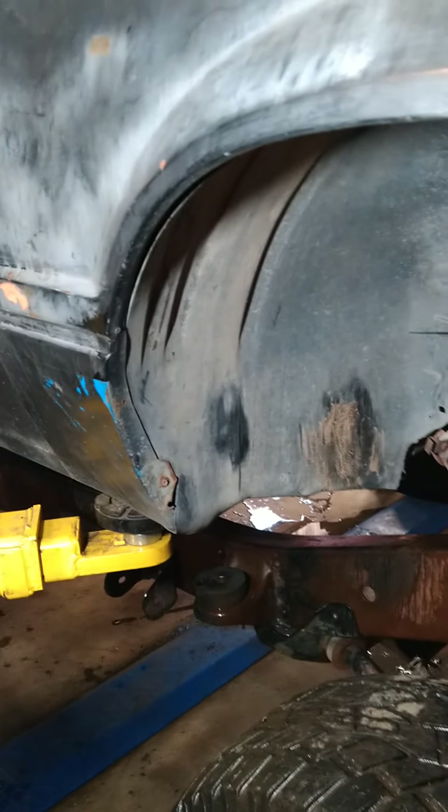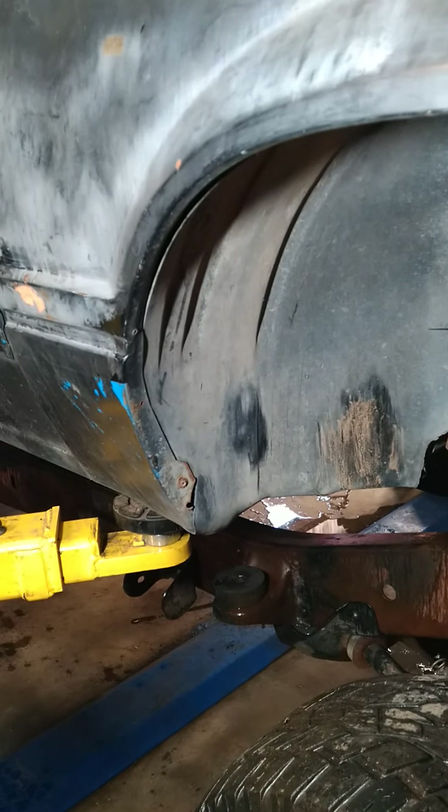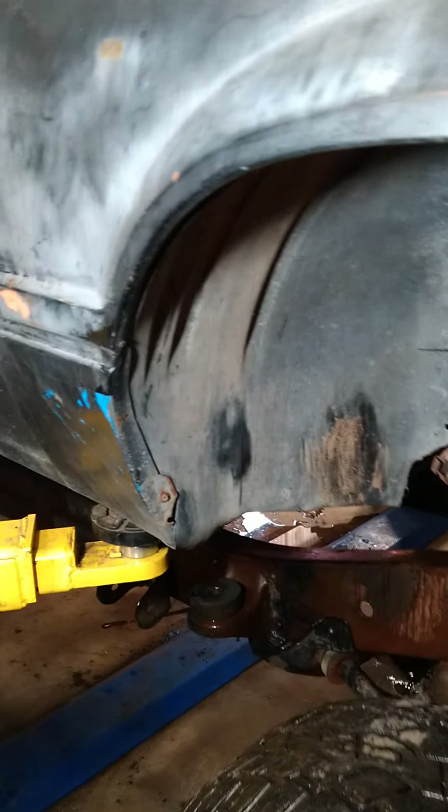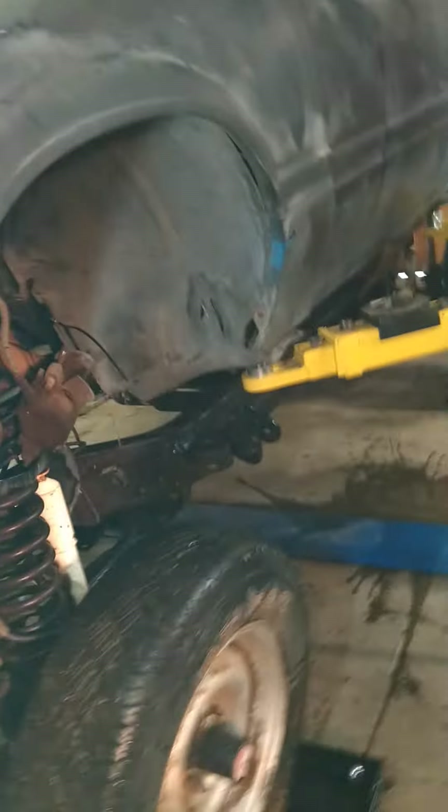I'll show you — behind the brake master cylinder sitting there, that's the steering piece for the Mustang, and the Bronco piece is actually the same, similar one. So I've got body mounts over here that I've gotta figure out how I want to do.